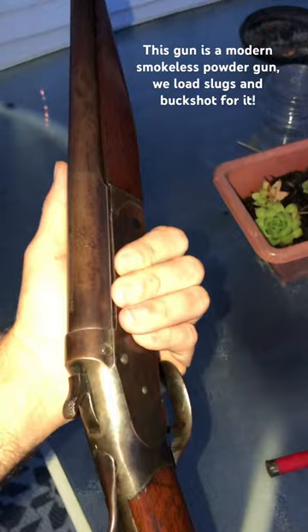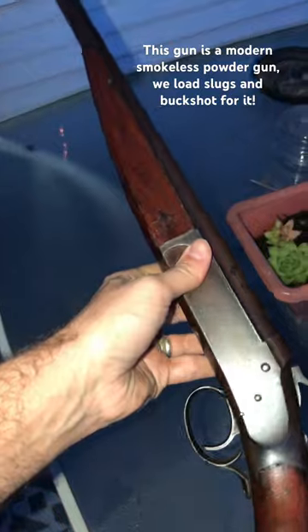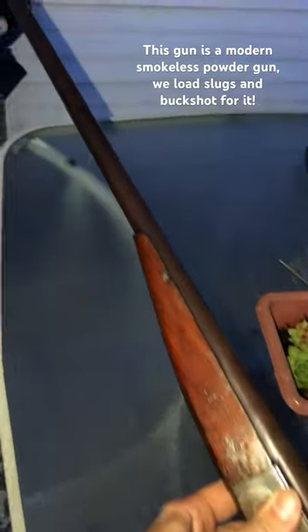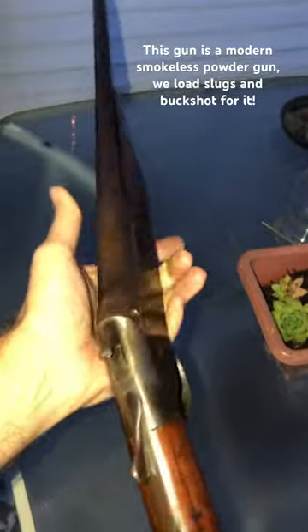This gun's a sweet shooter. That's not rust on the barrel, the light just makes it look like that. It does have a very nice patina though. Just a beautiful old gun. If you want to see it being shot, just look at the right channel.